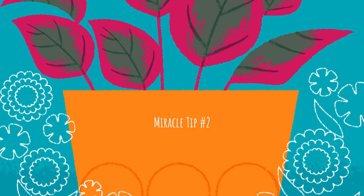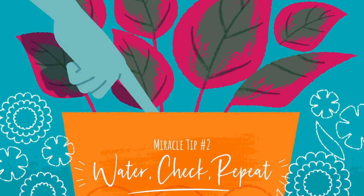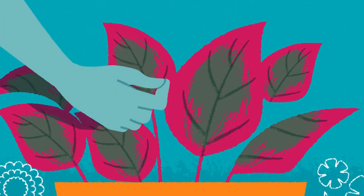Miracle tip number two: water, check, repeat. Check the soil daily, and water whenever the top inch is dry. In hot, dry weather, that could mean watering every day.